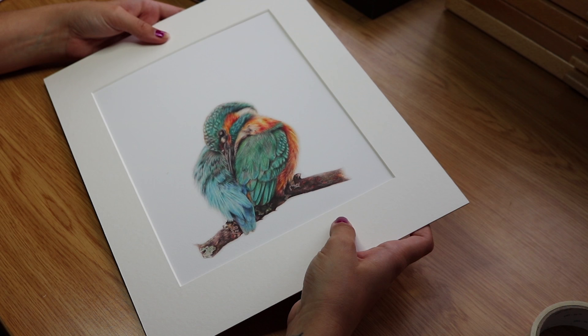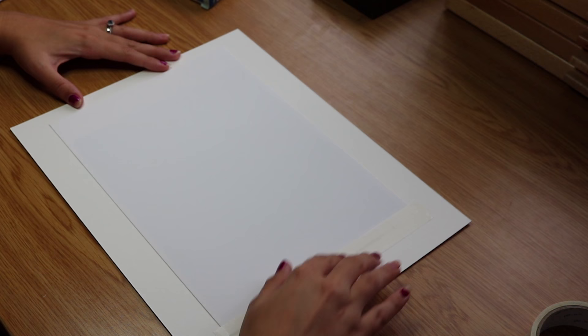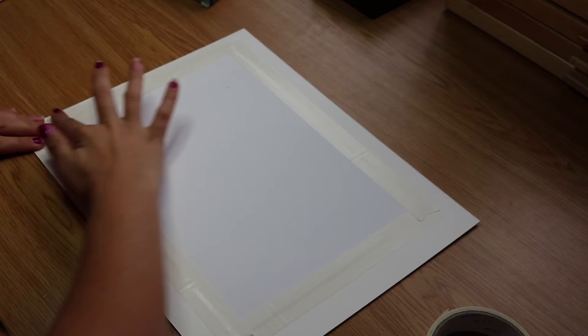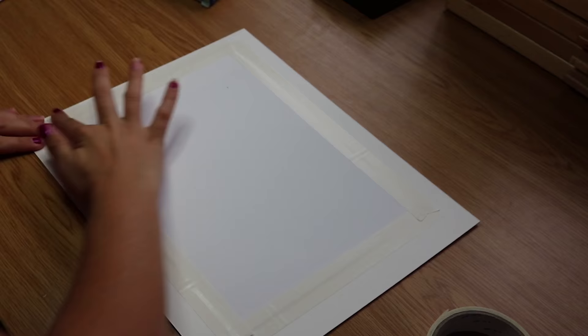Then I flip it over just to double check that everything is in the right place and that it's nice and centered. Then I continue to stick the tape around at the outside edges of the print. Now all of our edges are covered — just going around to make sure everything is really secure, give it an extra stick down. Then we're ready to put our mount back on.